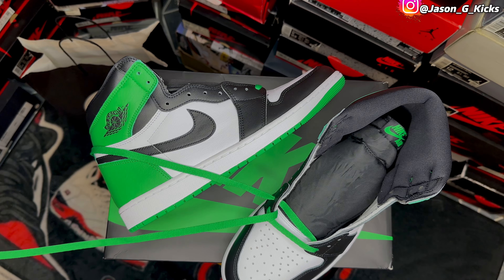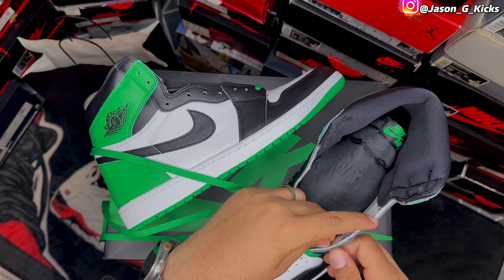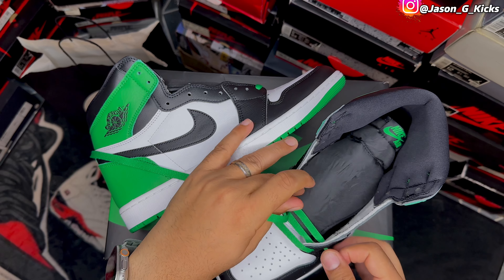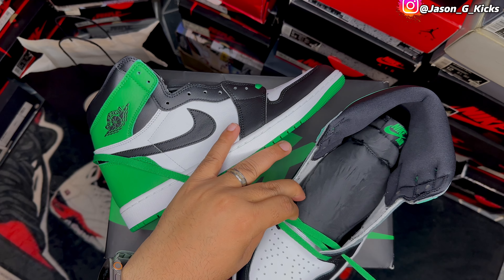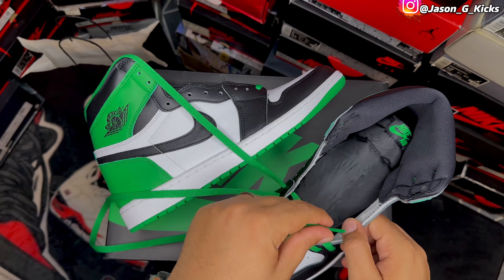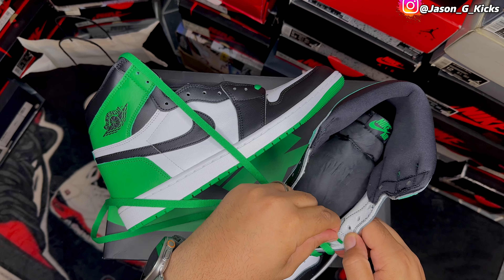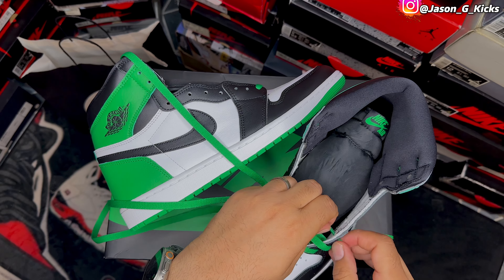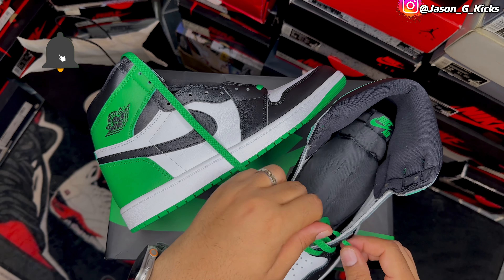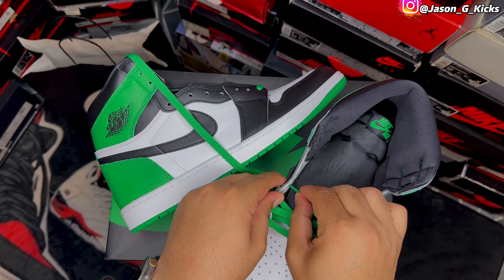I'm gonna try to do the loose lace to make the shoe look a little bit better, with a little bit of flow. This is the way I like it. You can have your personal preference of lacing your shoes, but I'm gonna use the loose style lacing method. It's pretty basic the way I do it, but this is the way I like it. I like doing the basic style, but I think it's the best one. I like the way they look like this.